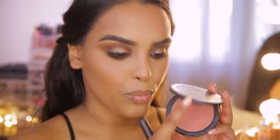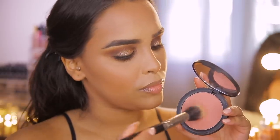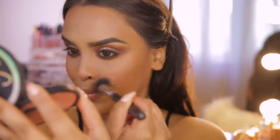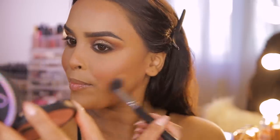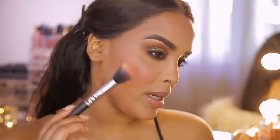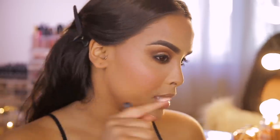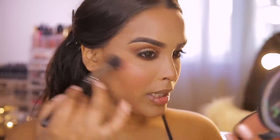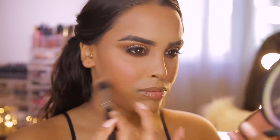I almost forgot — before the spritz, blusher! Mario likes to use orangey-peachy blushes on the apples of the cheeks and blend them up. I'm using the Sigma Cor Du Rosa Aura powder, stippling it onto the apples of my cheeks for a really nice flush of color. It also has a highlighted sheen to it, so it doubles up as a bit of a highlighter in the right places.